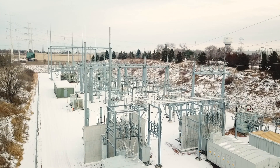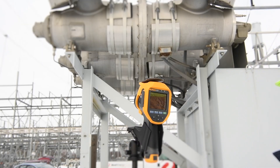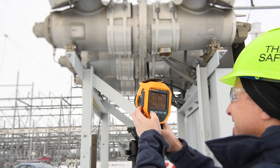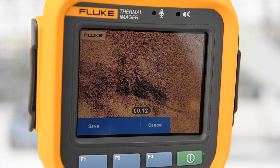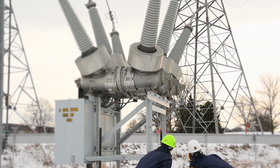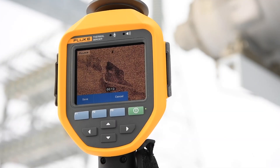We went out to a site right in downtown Minneapolis and set up our equipment. We were kind of lucky — they walked us into a problem breaker that was leaking pretty good. Within a matter of minutes we had the camera on and found the leak. It's kind of like fishing when you go out hunting for these leaks — it's always really nice and gratifying when you get one on the line.